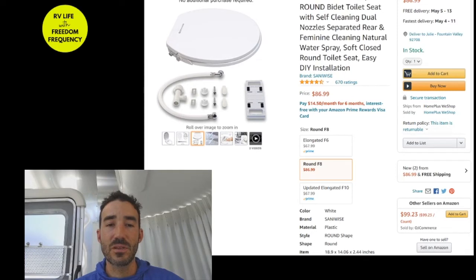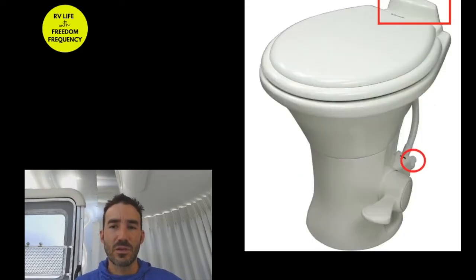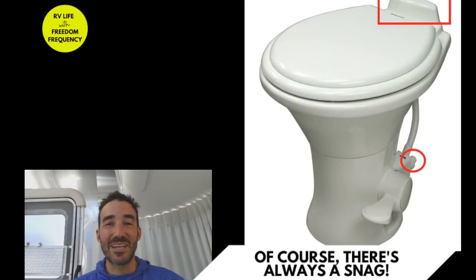All the links for everything we bought to install this will be in the description. When the toilet seat came, I removed the current toilet seat. This is what a toilet in an Airstream looks like, and you see that fin in the back. I didn't realize this until I took the toilet seat off, but that fin is there for a reason — behind it is a piece that works with the flushing mechanism, basically an air vent that helps the foot pedal system work.